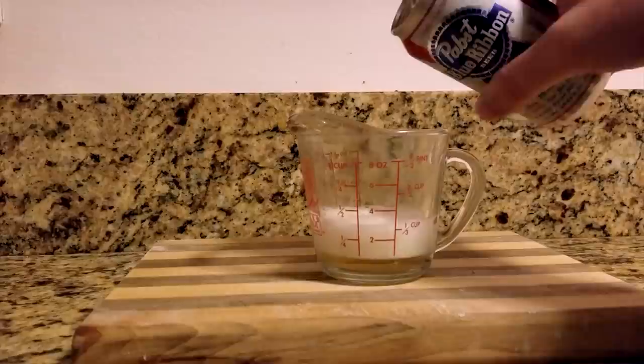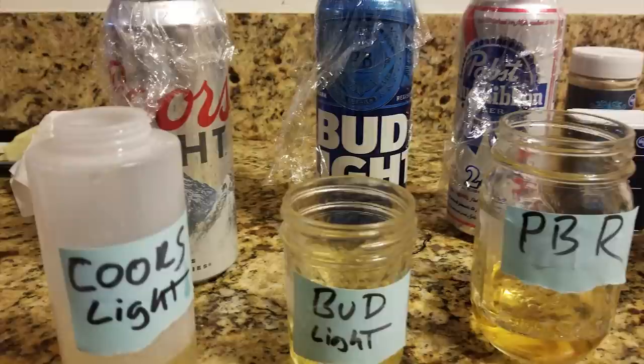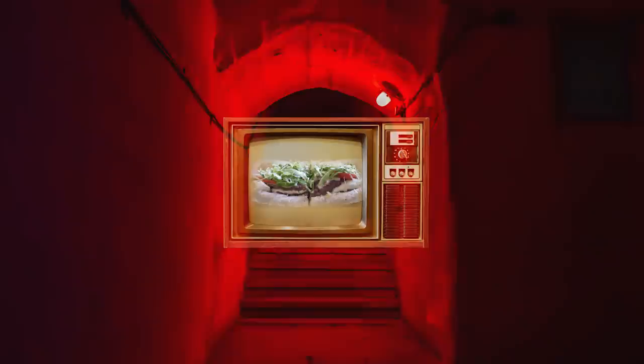Of the people I talked to closest to the source, there was more disagreement about the type of light beer than whether it was included at all. There's also a certain appeal to the conspiracy that the reason it was made in a locked basement is that they've been secretly getting teenagers drunk on hoagies since the 1950s.